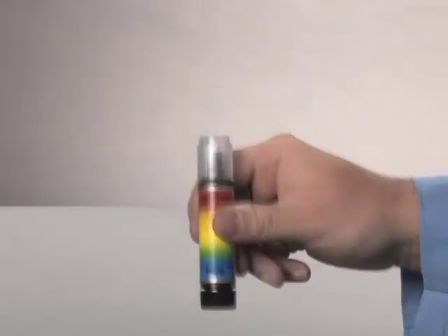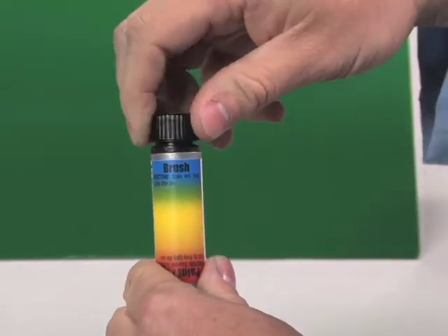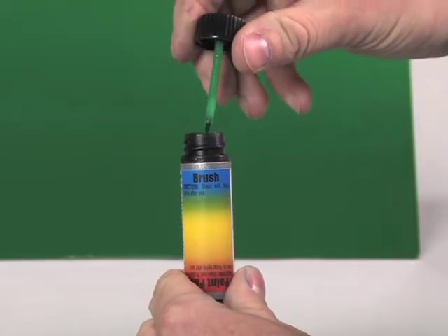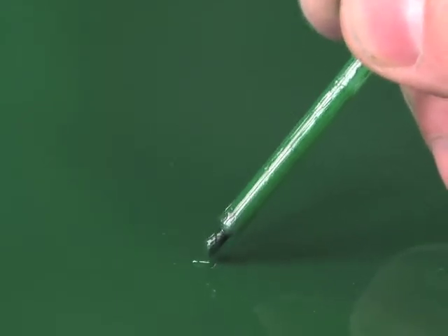If you do not agitate the tube for one minute minimum, then your color could be off. Very carefully and slowly remove the brush from the bottle and wipe the excess off on the side. To begin the application, brush paint on with smooth strokes. Use very light pressure when touching the brush to the repair surface.